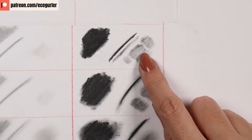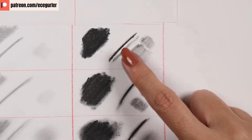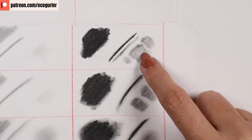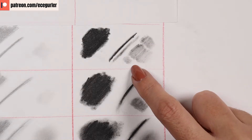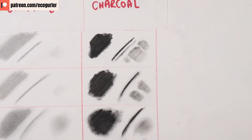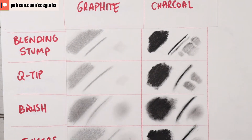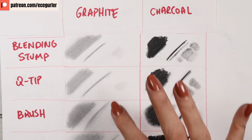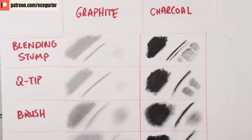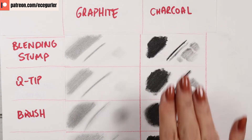When you use a dirty blending stump you can see unwanted lines, which is not ideal when filling in areas like the white of the eye. The q-tip gives a much smoother result when filling in, so if you want a smoother result, definitely go with the q-tip instead of the blending stump. These tools give very similar results with graphite, but with charcoal you need to consider these factors when filling in or blending.